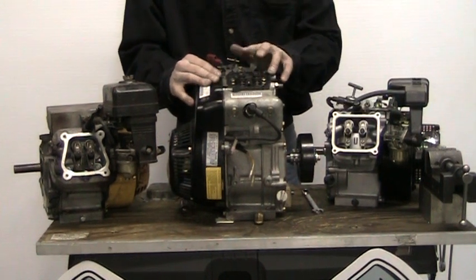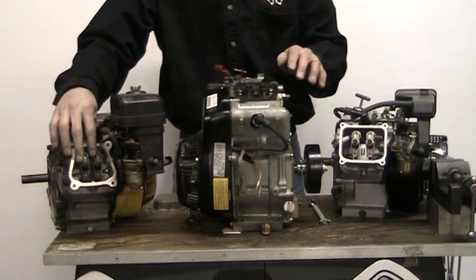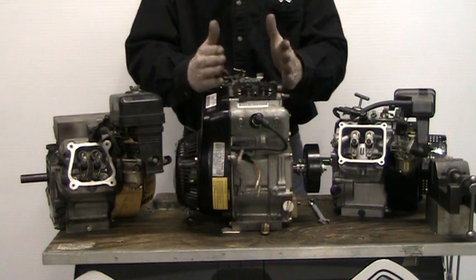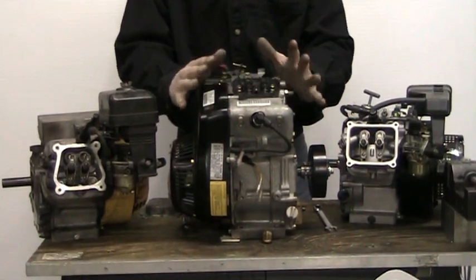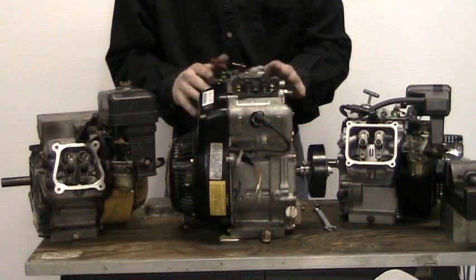You'll notice that all three of these engines have the valve covers off and the rocker arms exposed. You'll see also that the rocker arms are for the overhead valve heads. Each one of these engines, we will find top dead center the same way. I'm going to use the Polaris engine just for better visuals.